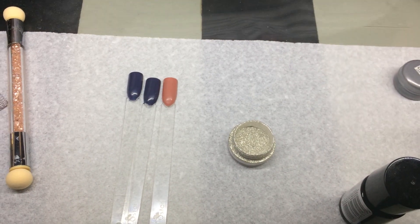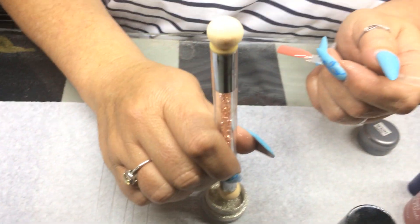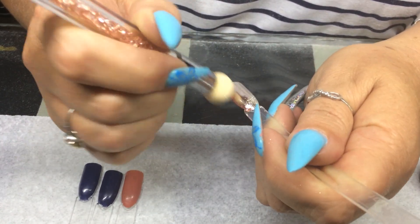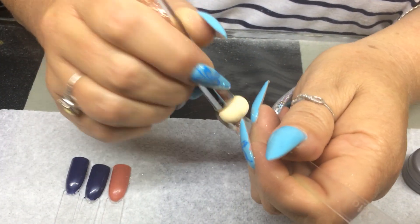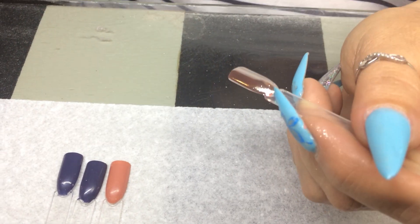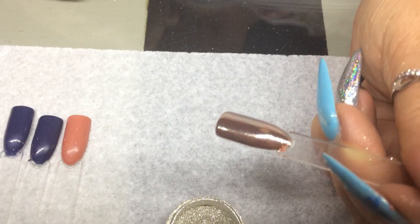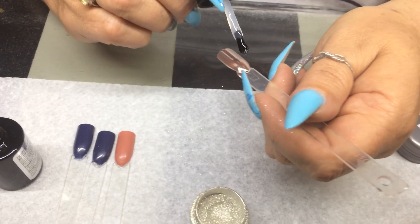My pop sticks have been cured. I take my sponge, dip it into the chrome powder, and then rub it onto the pop stick to get that mirror effect. I take my little duster and dust off the excess powder — as you can see it shines beautifully. Now I'm going to re-glaze it.